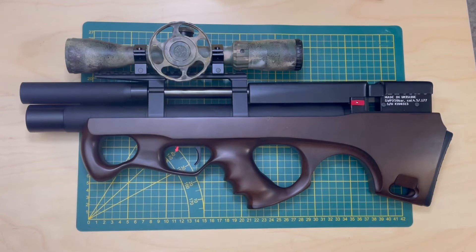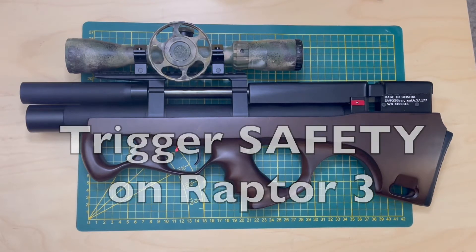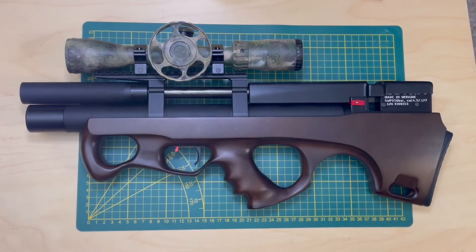Hello guys, today we're going to have a super quick video on safety on the Raptor 3 airgun. Safety on the Raptor 3 is implemented using this little flag here.